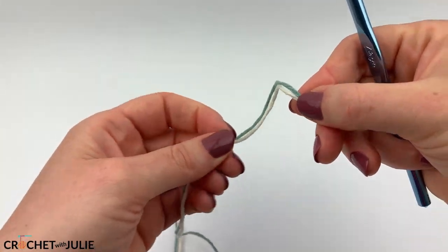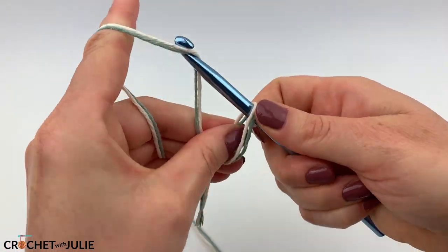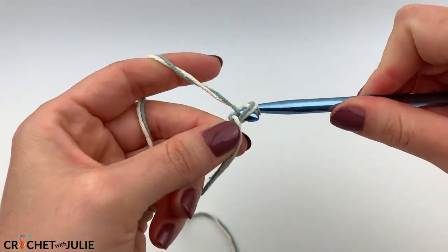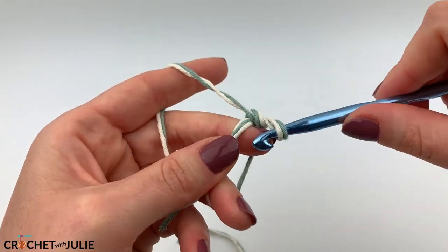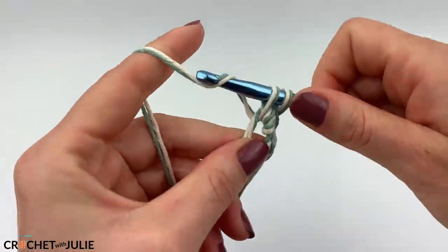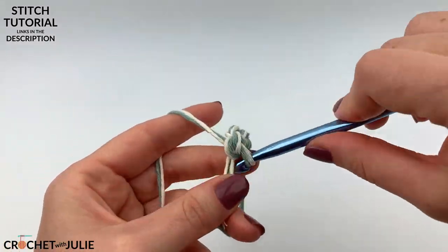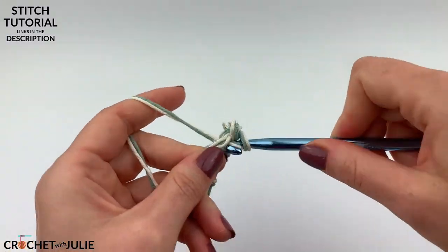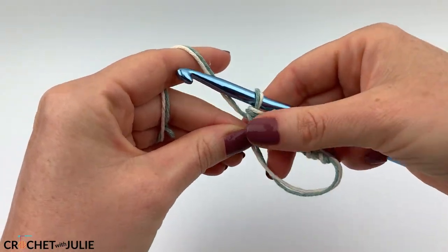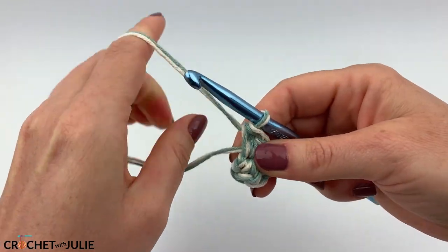We're going to begin by attaching the yarn to our crochet hook using a magic circle, and we want to chain one and then place six single crochets inside of our magic circle. Once you have your six single crochets in place, you can pull on your tail to tighten the gap in your magic circle.